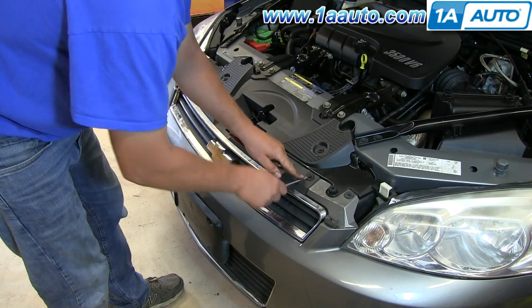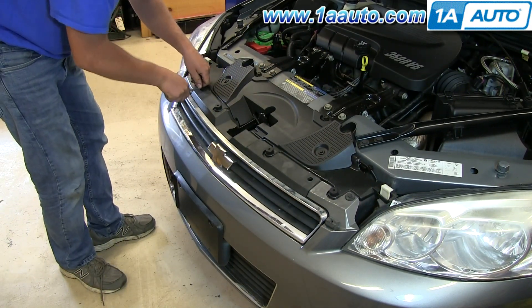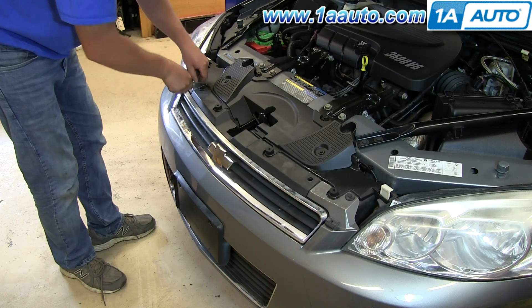Remove the two plastic rivets on either side of the grille underneath the hood. Pull the insert up, and then the outer portion will come out with it.